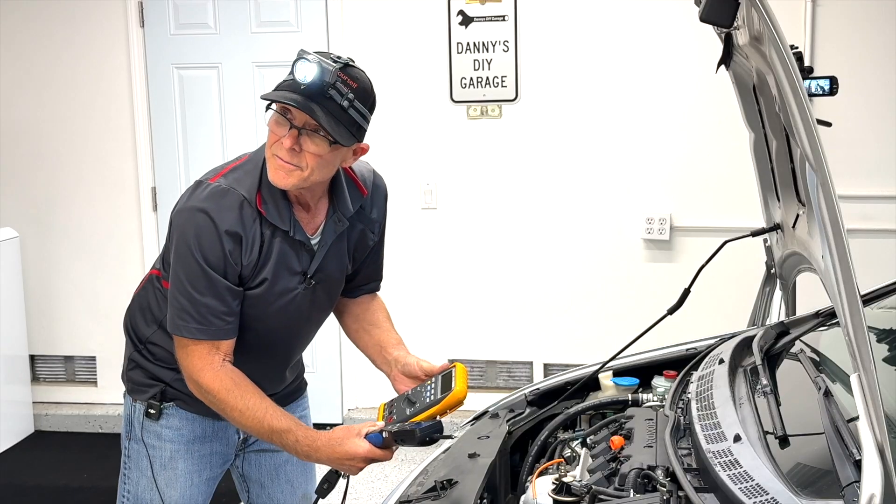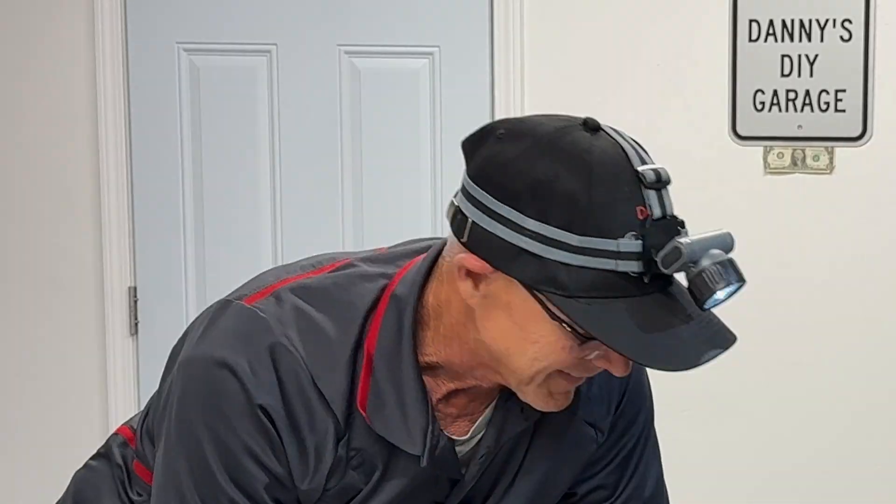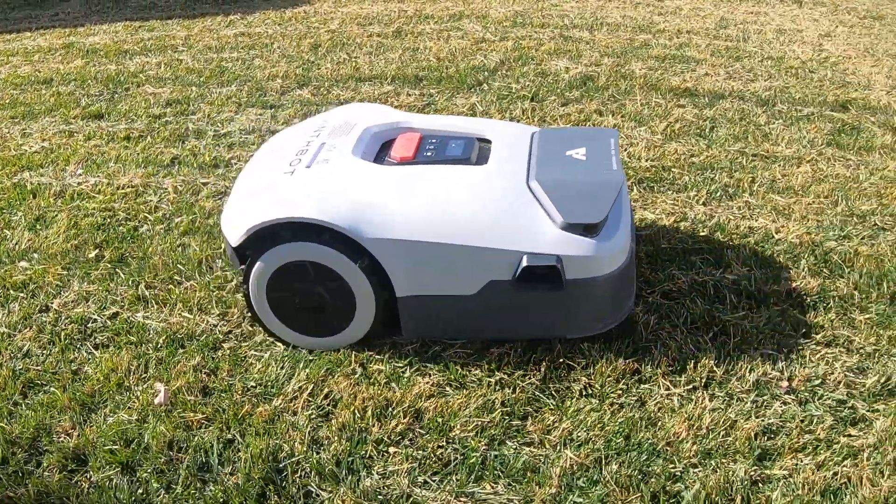You need to mow the lawn. I'm making a video. Then make it about mowing the lawn. Hi, I'm Danny, welcome back to another video. In today's video I'll be reviewing the Anthbot robot lawnmower.